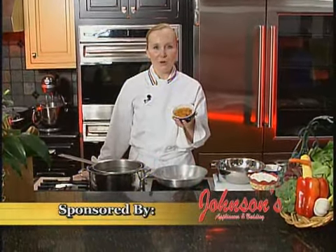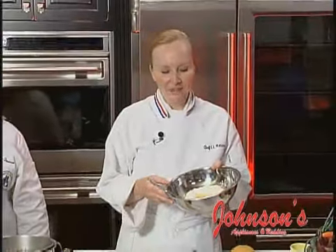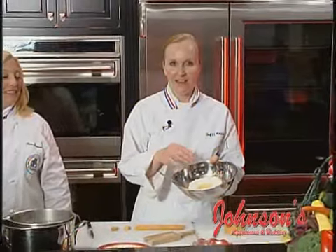Today, an autumn twist on an Italian classic: pumpkin gnocchi. To prepare the pumpkin gnocchi, I have my pumpkin, flour, egg, salt, pepper, and a pinch of nutmeg.